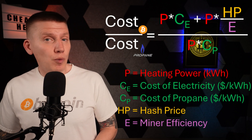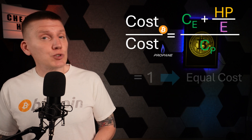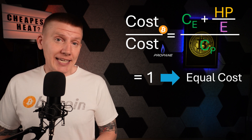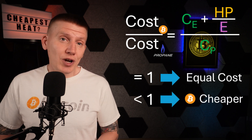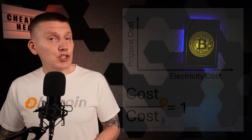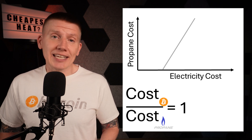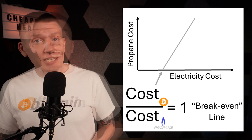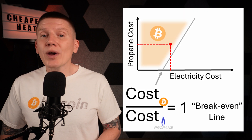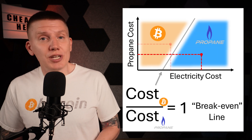Combining the cost of propane with the cost of mining, we get a simple cost ratio. If this ratio is equal to 1, the cost of propane heating is equal to the cost of Bitcoin mining heat. If this ratio is less than 1, Bitcoin is cheaper, and if the ratio is greater than 1, propane is cheaper. Setting this ratio equal to 1 and putting this on a graph, we can see how all of this works together. This is the breakeven line. If your cost of electricity and cost of propane puts you greater than this line, Bitcoin is the cheaper option, and anything on the other side means propane is the cheaper option.